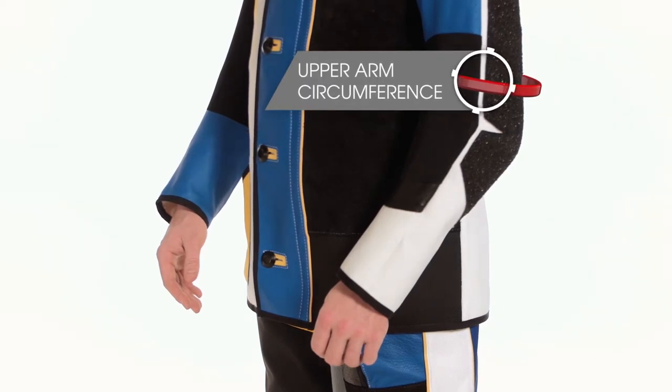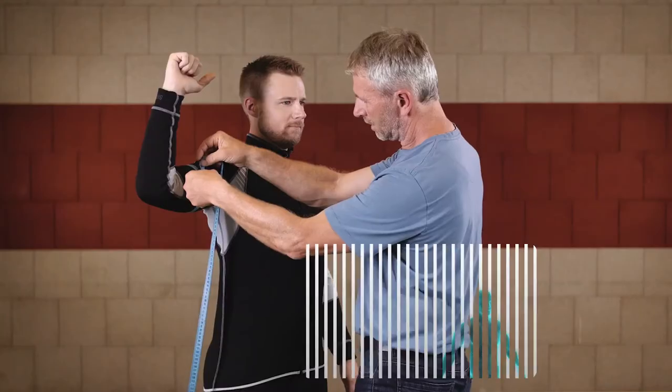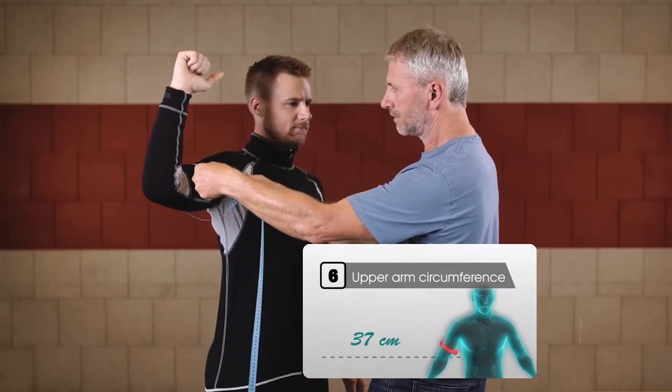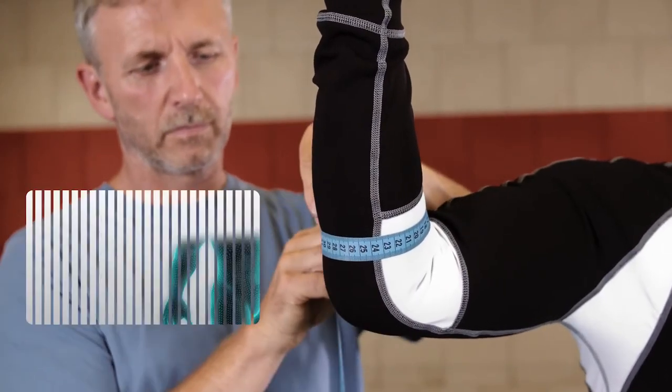Now raise your arm horizontally with a raised forearm. Measure around your bulging bicep muscle. Then encircle your forearm muscle at the closest point to the elbow.